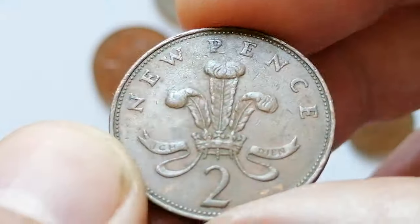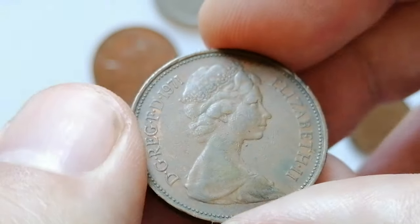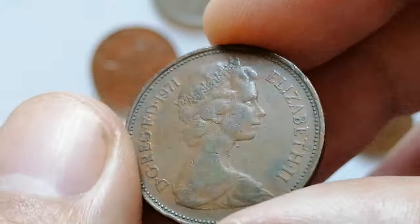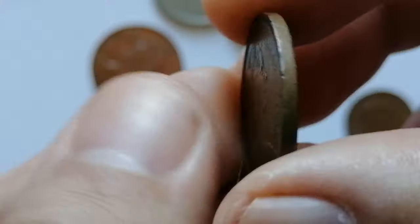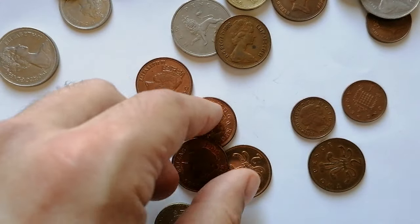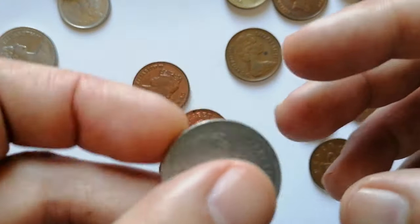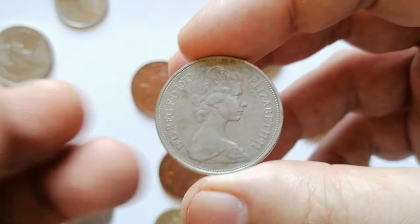The introduction of the two new pence coin in 1971 was part of the broader transition to the decimal currency system in the United Kingdom, replacing the old system of pounds, shillings, and pence. Typically these coins are worth their face value of two pence. On eBay you might find them selling for around 50 cents to one dollar each due to shipping costs and convenience. Brilliant uncirculated coins can fetch higher prices, usually ranging from one to five dollars.